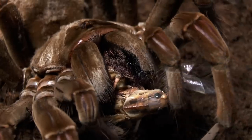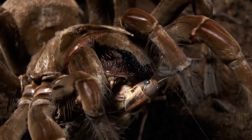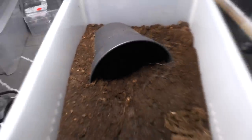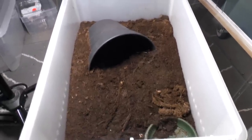Look at the fangs — that's just huge. She's gone. I hope you enjoyed the video, and thanks for watching.